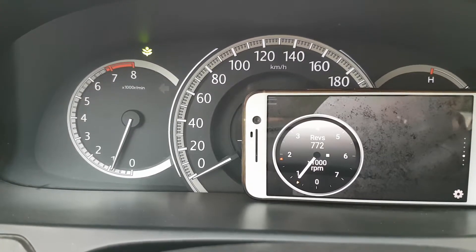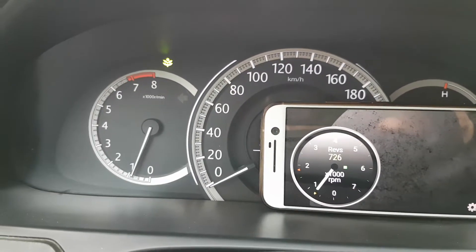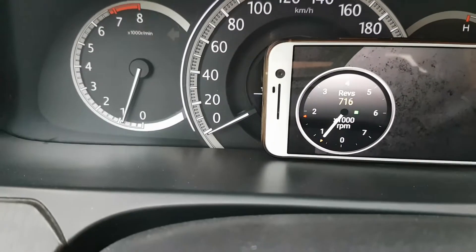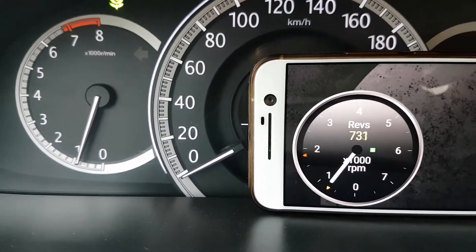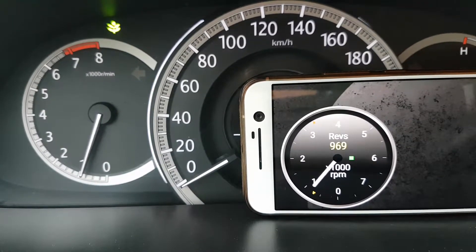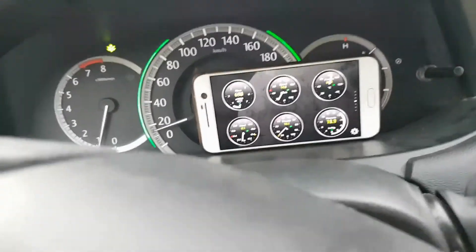Now you can see your mobile phone is connected to your car. It shows engine RPM. You can add any display on your screen, like speed, RPM, temperature, or any parameter you like.